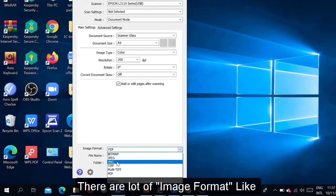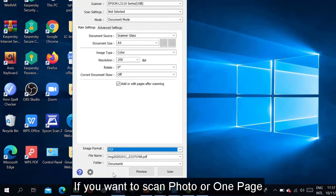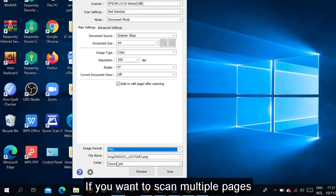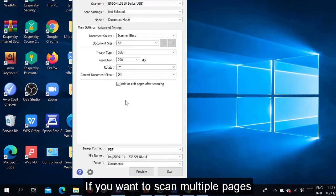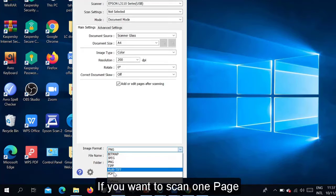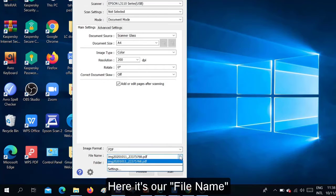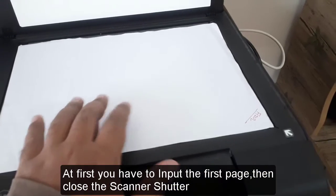Now for the image format: there are options like Bitmap, JPEG, PNG, PDF, etc. If you want to scan a photo or just one page, you can choose JPEG or PNG. But if you want to scan multiple pages, you must choose PDF. Otherwise it won't work — you cannot scan multiple pages without selecting PDF format. If you need just one page, select PNG or JPEG. Here you can also set the file name and the folder where the file will be stored.